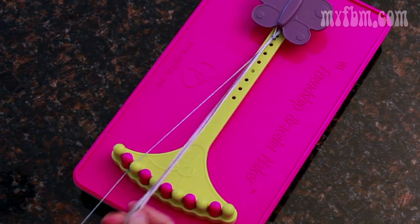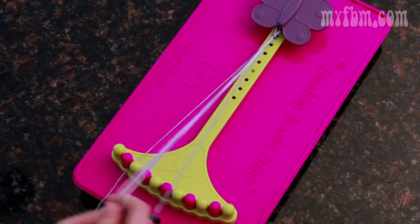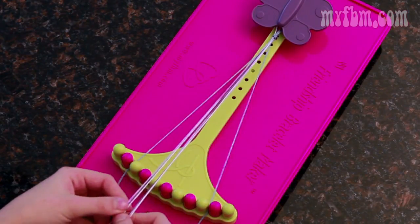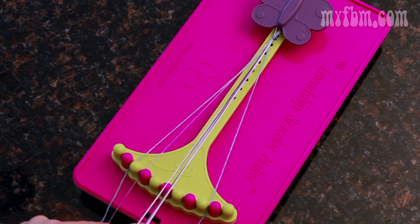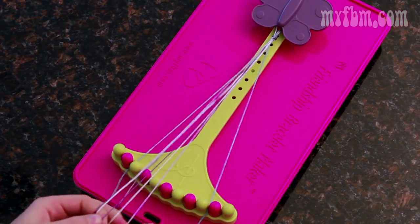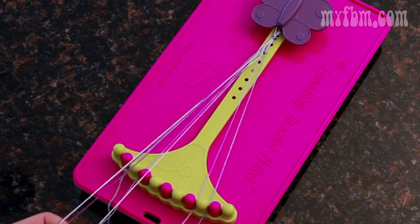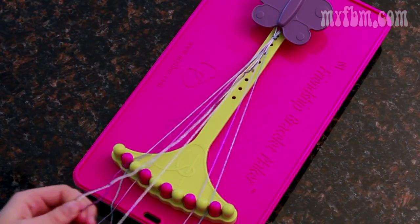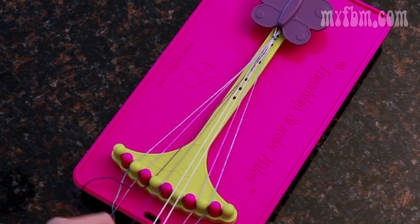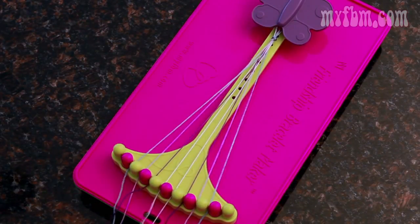Now in slot two and slot nine is going to be your border — I want my border to be blue. The middle slots are going to be your arrows. Match up the same color in three and eight, which I'll be doing light purple, and four and seven, which mine is going to be dark purple, and five and six will be the two remaining colors. Mine's white.